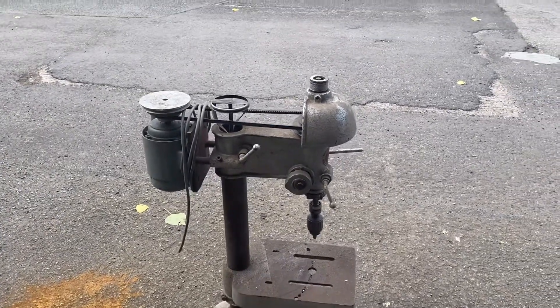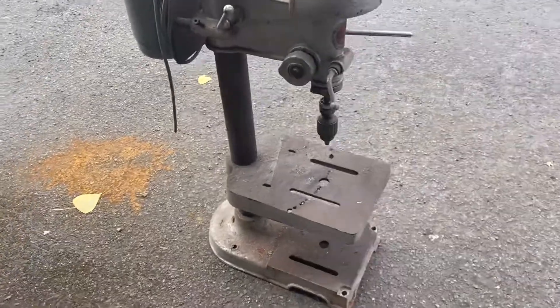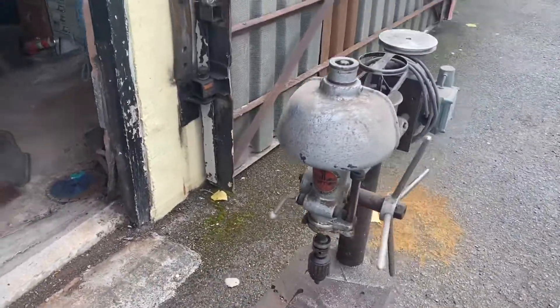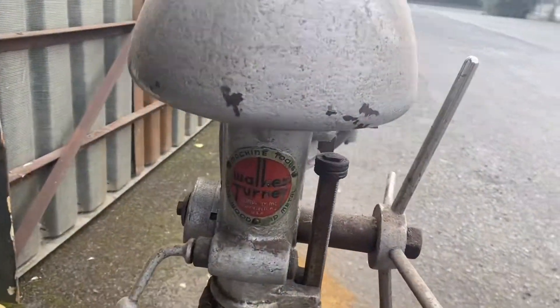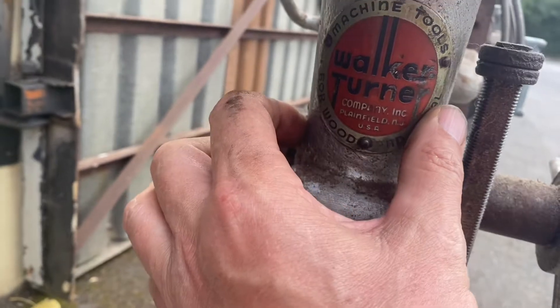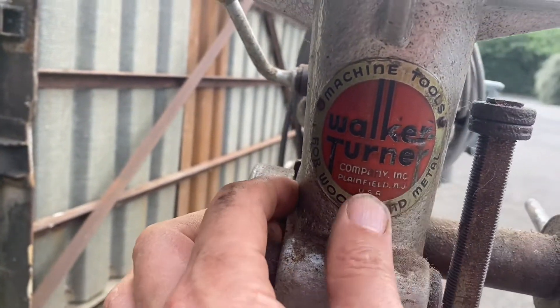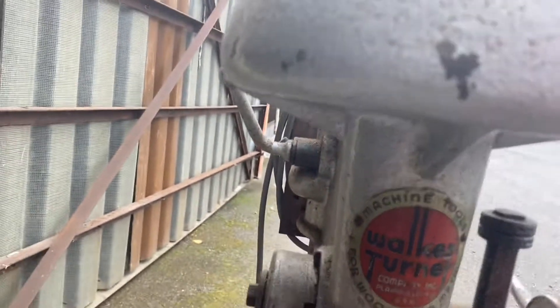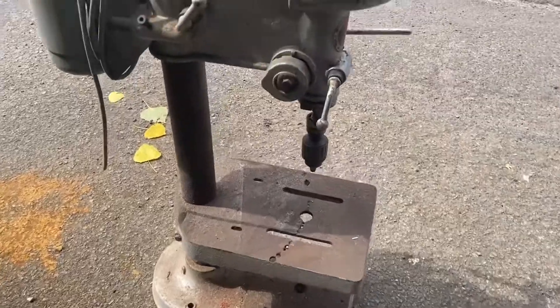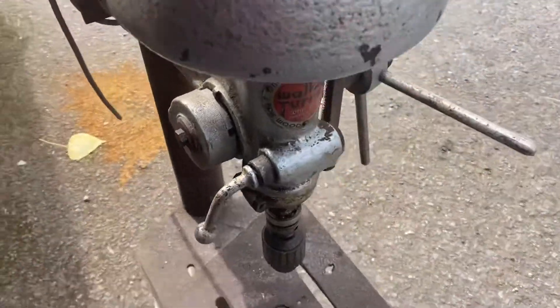Here's an old pillar drill that I've got knocking about. I've had it some time — it's been sitting on the floor for ages and ages. What make is it? Let's clean that up a bit. Let's have a closer look at this pillar drill.